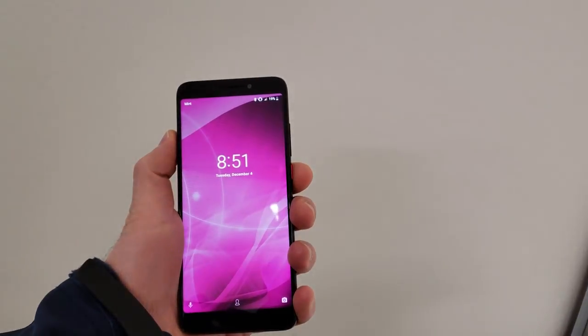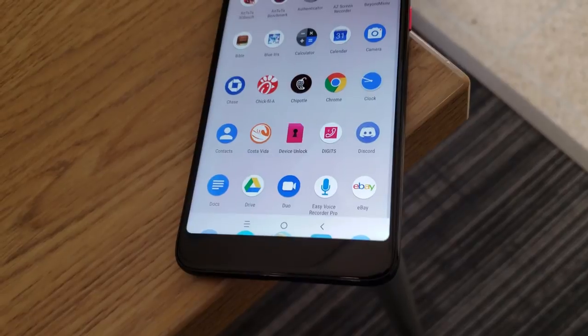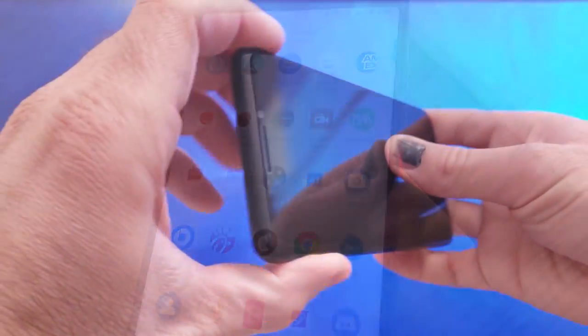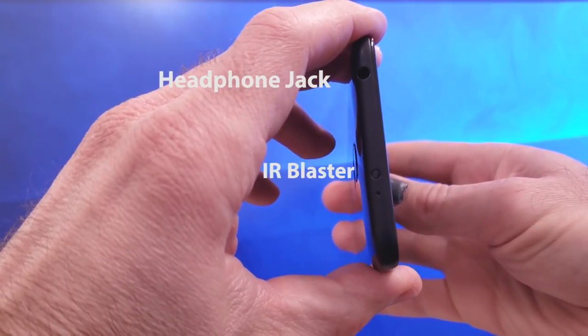This phone also has face unlock, which works well and triggers when you get to the lock screen — it's plenty fast. However, it does not work in the dark, and you do have to press the power button to get to the lock screen since this phone does not have lift-to-wake. On the side you have a volume rocker and that textured pink power button. Continuing to the top of the phone, you get a headphone jack and something that really surprised and delighted me: an IR blaster. To get the IR blaster to work, you will have to download a remote app from the Play Store since the phone doesn't come with one installed.